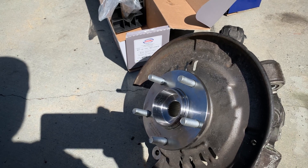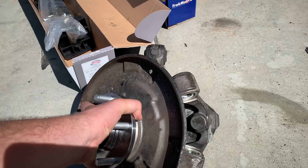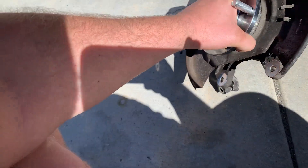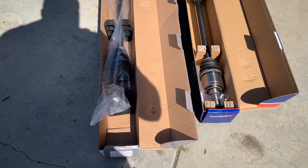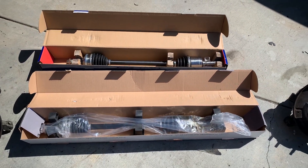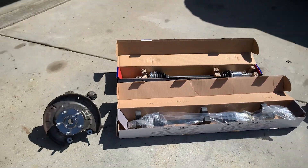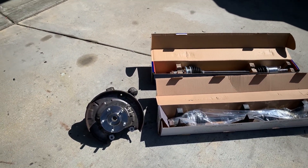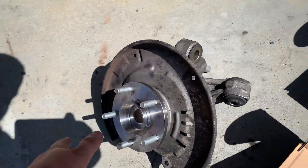...I already have everything off, so let's just get new hubs and bearings. I got new hubs, new Timken bearings — kind of OEM-ish — and I got Shaftrak/Track Motive axles. I really like these; I used the same brand on my '95 car and they were flawless. I got all of this off Rock Auto for less than $300 and it arrived literally the next day.